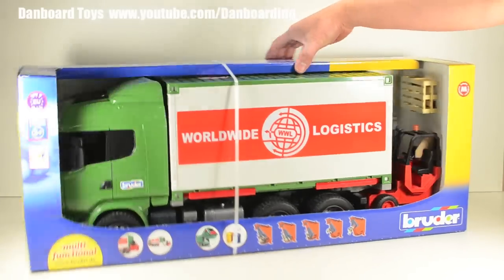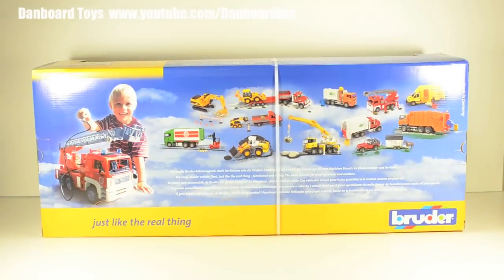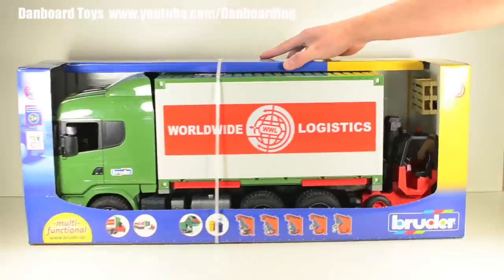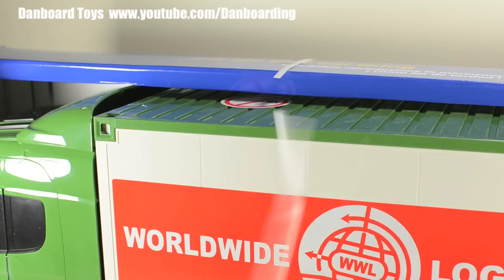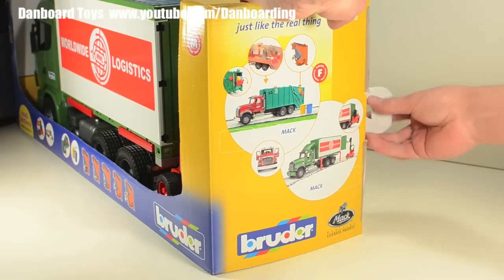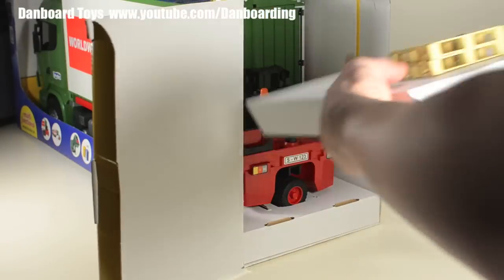The truck is packaged in the distinctive Bruder Toys cardboard box with an open face and colorful graphics on the sides and back showing more products from this toy line. There's a strap holding the truck that needs to be removed before we can open the box. The toy can then be unboxed simply by opening the tabs at one of the sides of the box.